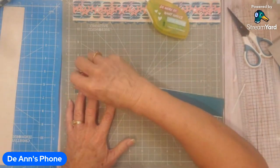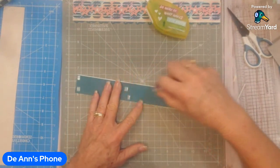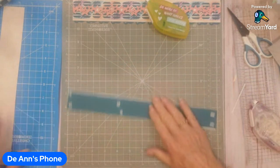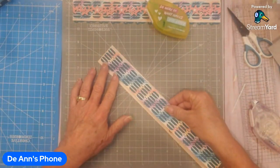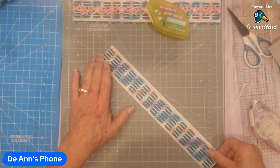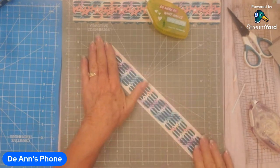Now I'm going to take this piece using my regular tape runner and mount it on the one and three quarter inch piece. Just kind of eyeball it and get it down the center.